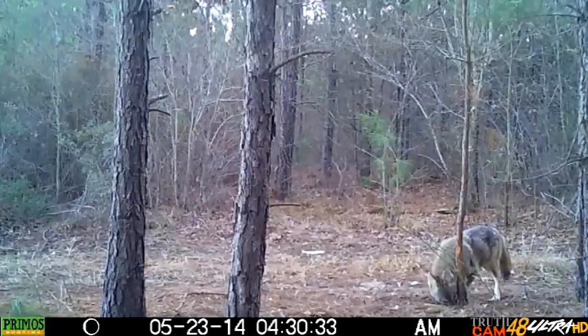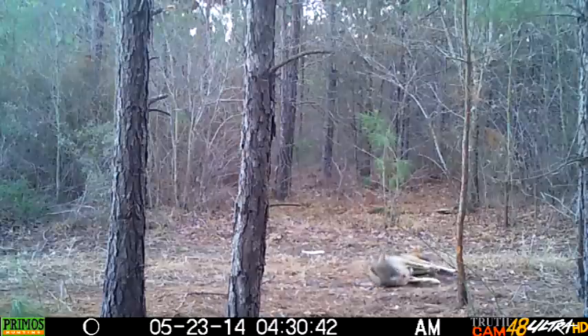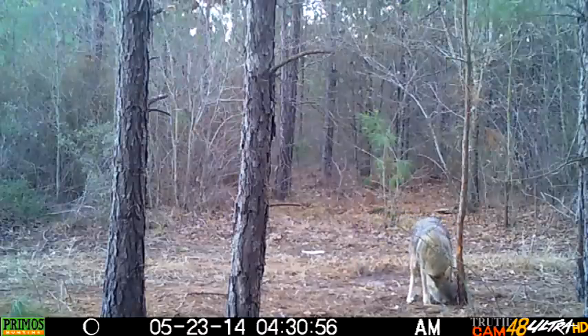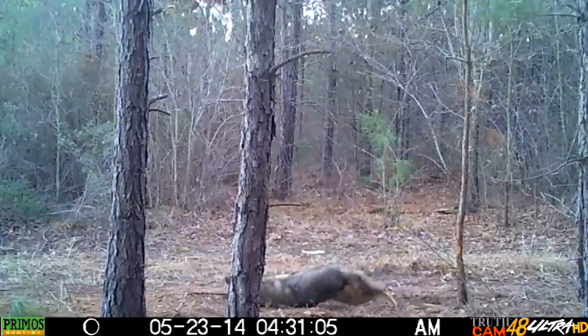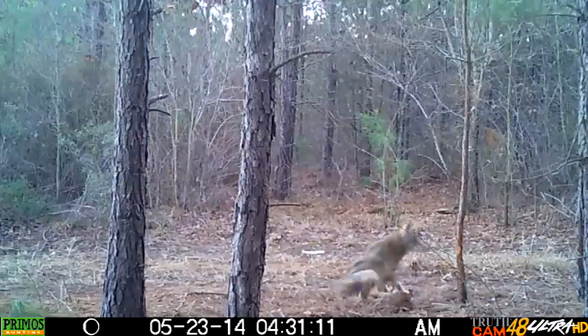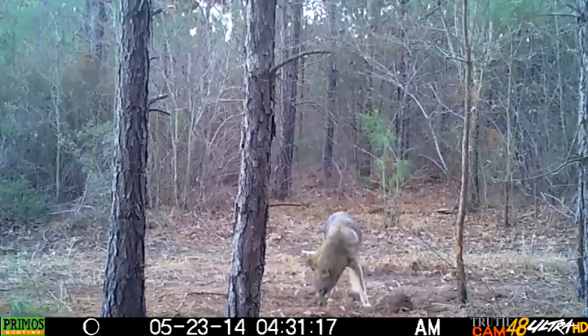Here's some footage from some of my trail cameras that I've had out. I apologize for the date and time stamp — I didn't notice that when I first set them out. This coyote came into a scent post set; I've got some urine on that little sapling and I had a couple of lure sticks underneath it, not poked in the ground or anything. And obviously that was a bad move because that coyote came in, pulled up two sticks, and starts rolling in them.